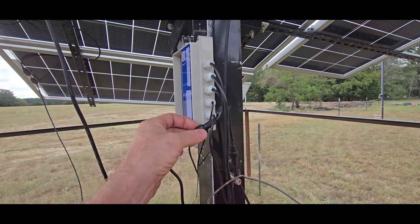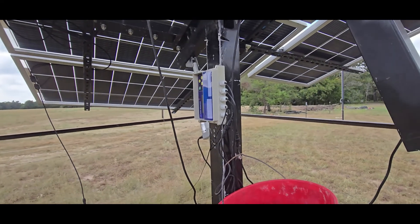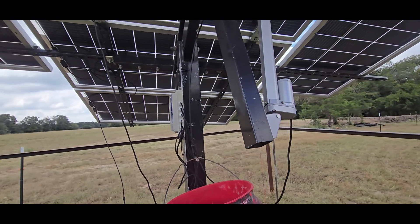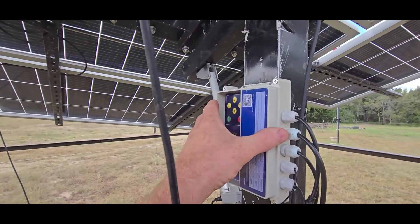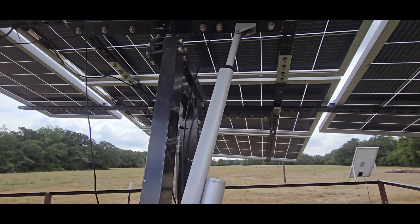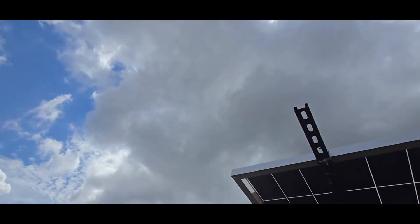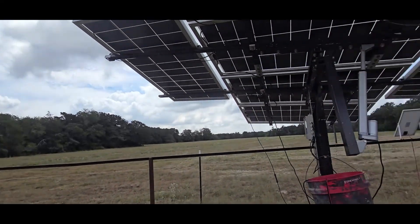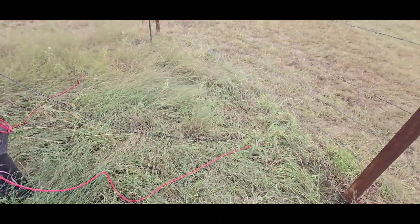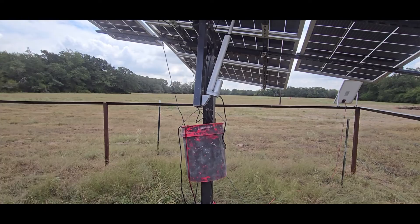I've found that newer controllers come pre-wired and things are better. Just be prepared — you might get a kit where you have to wire things yourself, or you might get one that's already set up. I've got these units set up to adjust every three minutes, so you'll see them move every three minutes. The problem right now is the sun's behind some dark clouds covering things.